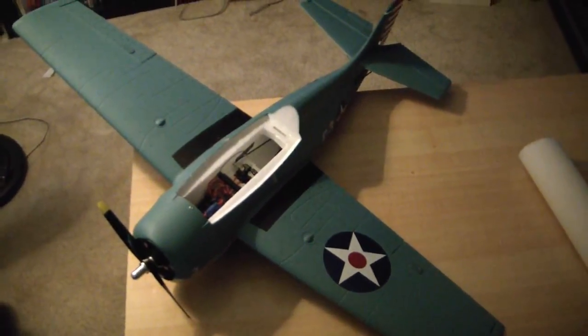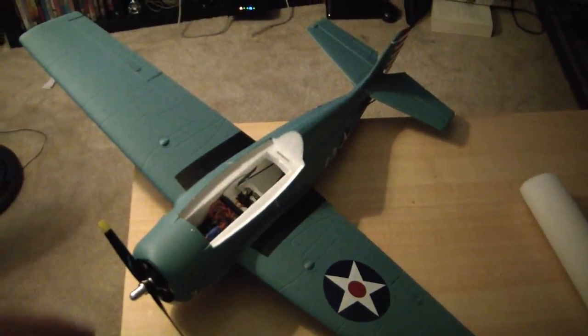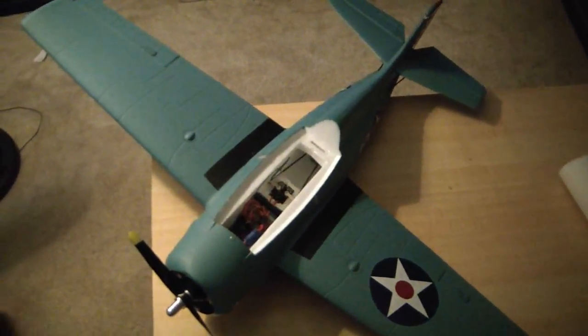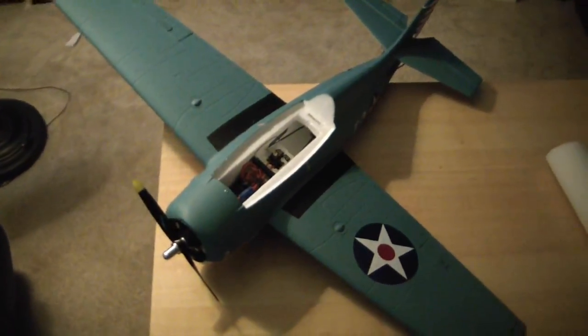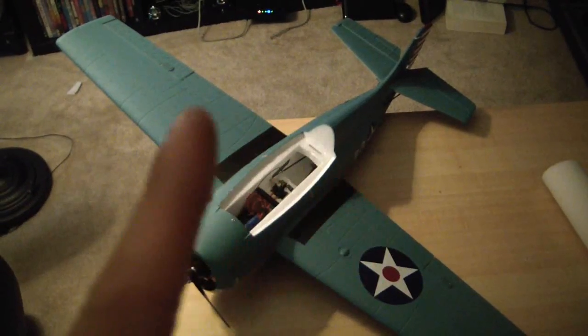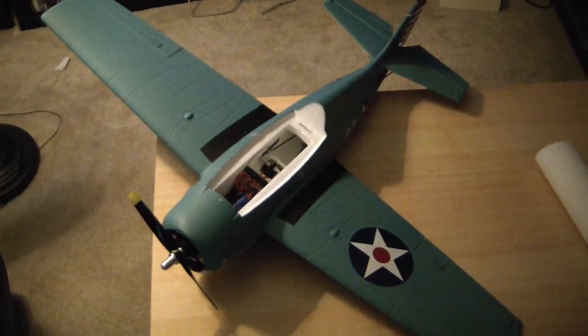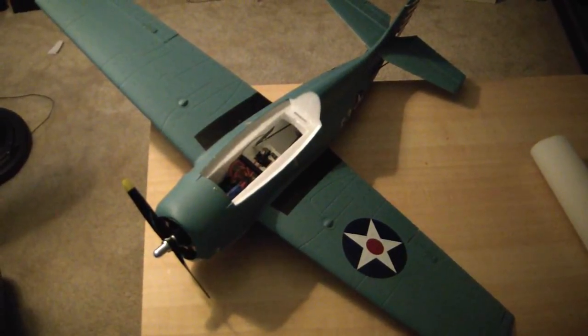I'm going to put a link in the upper right or left to a flight I have of this. I flew Johansom 99's F4F Wildcat, and I think we got some video of him flying it too. So if you want to see a flight video, check out the link in the upper right or left. I'll have some videos of this one flying soon — it's never flown yet, but I'll upload those soon.